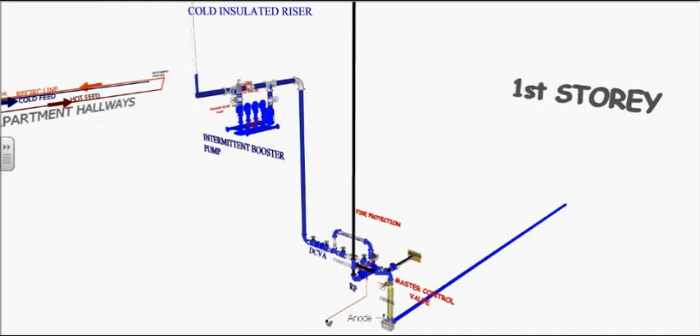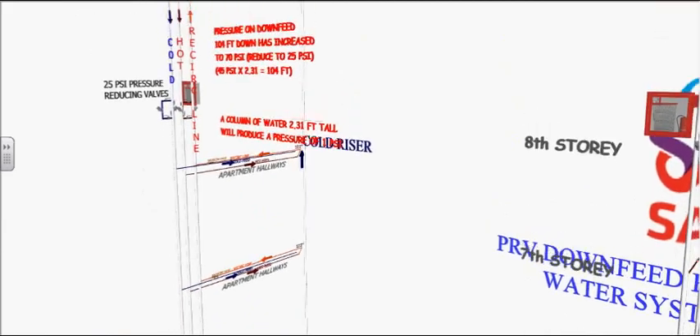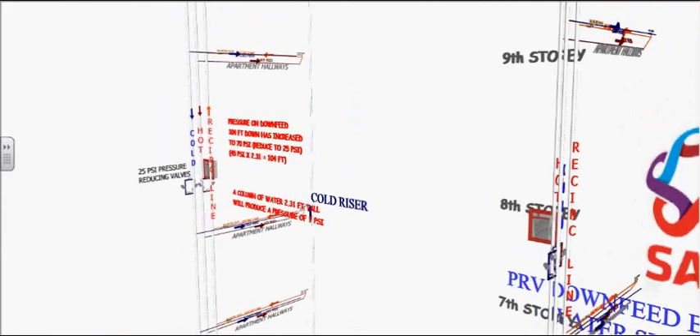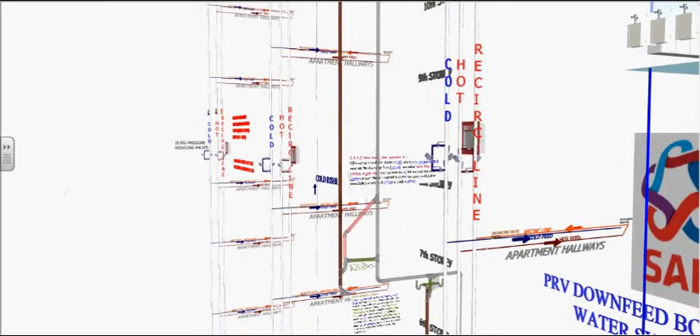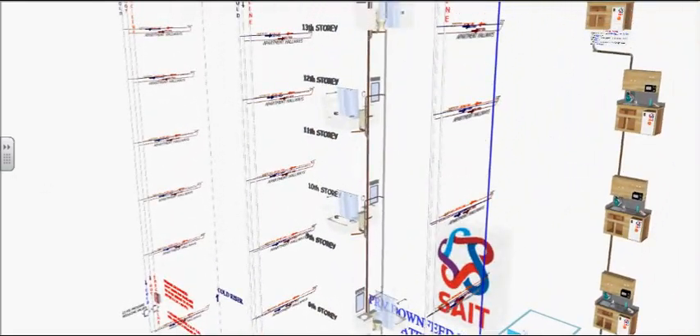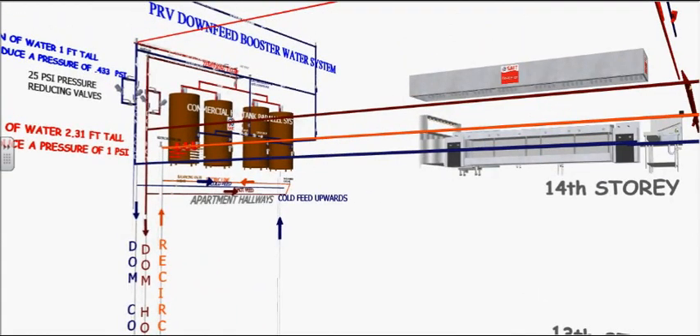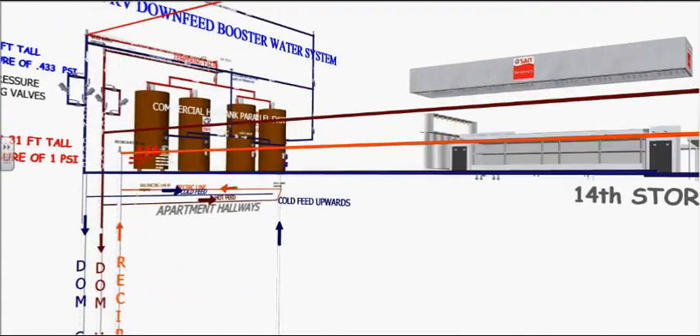As water goes up the insulated riser, it drops 0.433 PSI per foot of water column, thereby requiring the use of the booster pump for adequate pressure for the top floors. As this building is 180 feet tall, the booster pump will kick in at 127 feet, as the pressure will no longer be 80 PSI, and each floor requires at least 25 PSI.